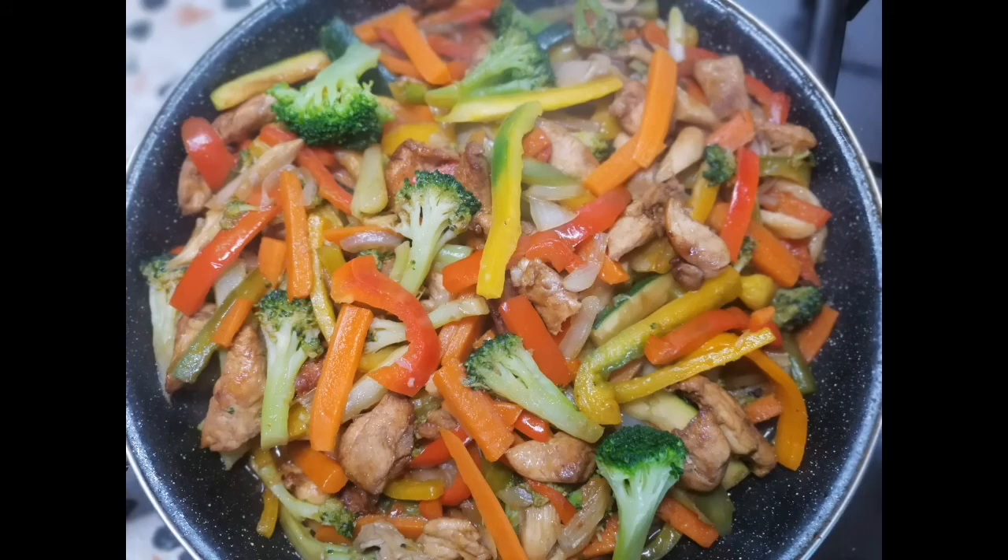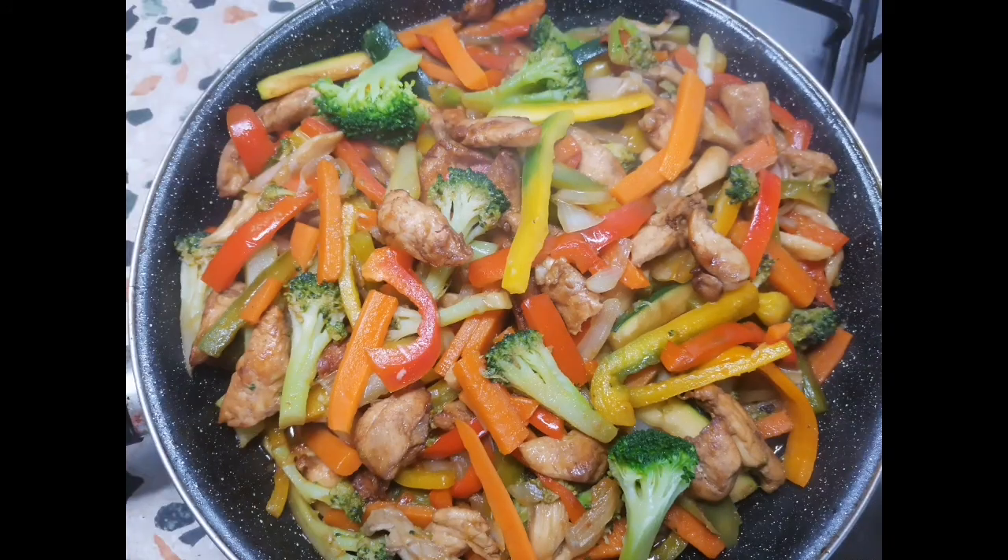Hello guys, you are welcome back to my kitchen. Today I want to be showing us how I prepared this delicious vegetable chicken stir fry. Keep watching and let me go ahead and introduce you to my ingredients.